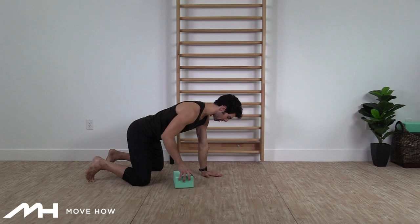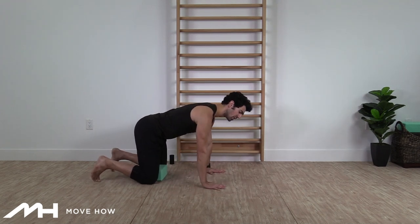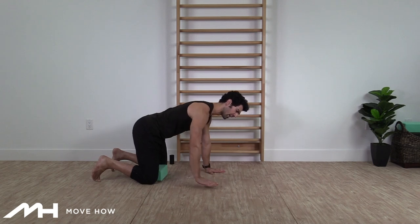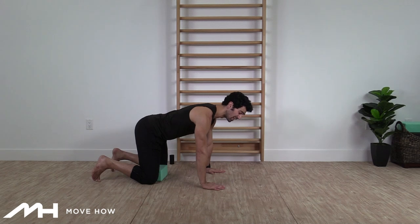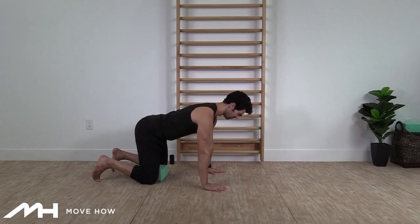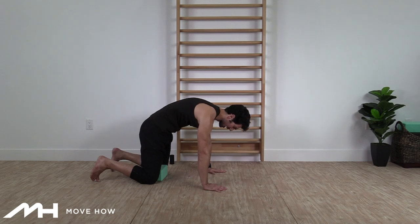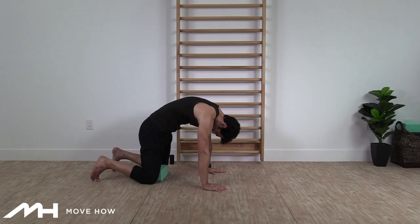Grab that yoga block or pillow, throw it right in between your knees, and squeeze it — some good tension here. As we round our back into flexion, push your hands forward to keep your shoulder blades engaged. As we extend into extension, drag your hands towards you. Nice and slow, we're going to get two reps starting at the pelvis. Big breath in, tension on that yoga block.